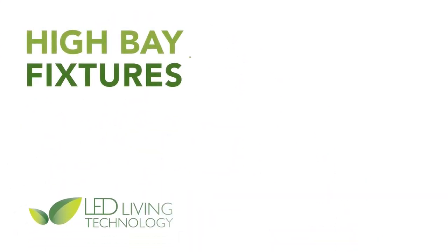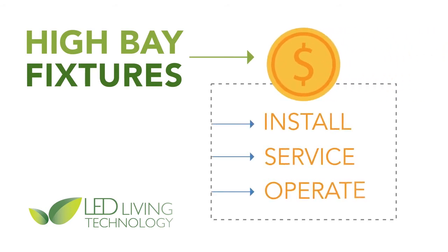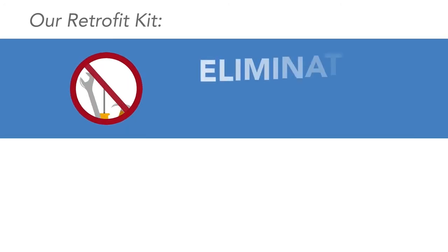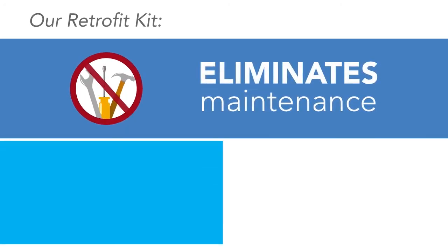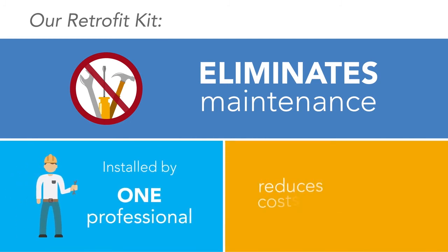We at LED Living Technology Incorporated know that high bay fixtures are costly to install, service, and operate, which is why we have worked so hard to engineer a retrofit kit that virtually eliminates maintenance, is designed to be installed quickly by just one professional, and reduces operating costs by an average of 58 percent.